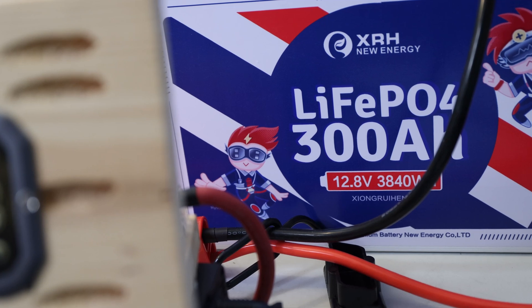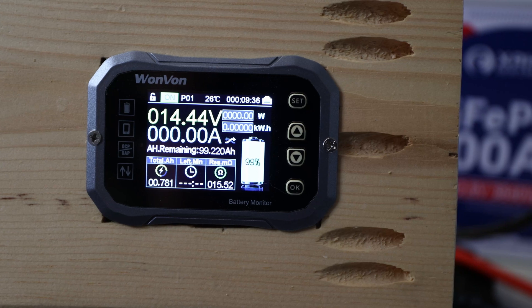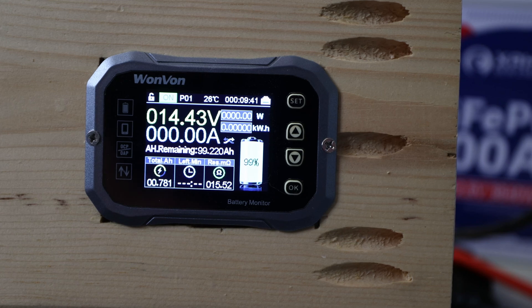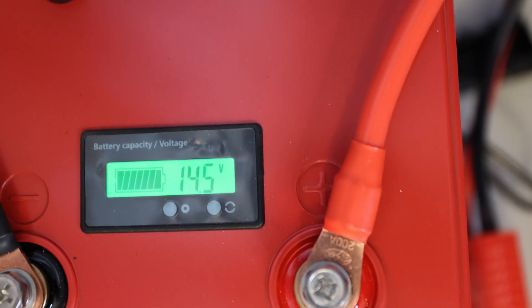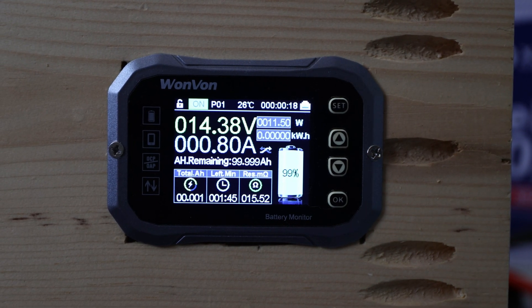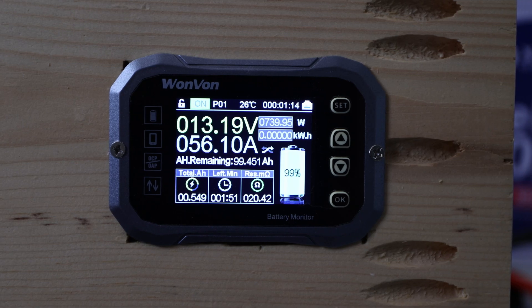On to the capacity test for the XRH New Energy Lithium Iron Phosphate 300 amp hour battery. I recently charged it all the way up — the external display shows 14.4 volts and the onboard display shows 14.5 volts, pretty close. Everything is reset, let's get started. We're pulling around 50 to 60 amps and we'll be back as soon as the test is completed.